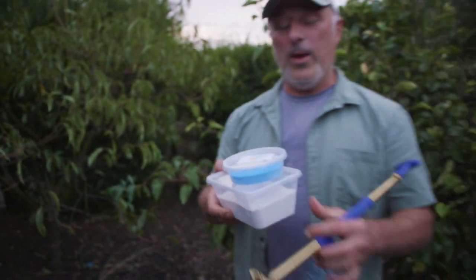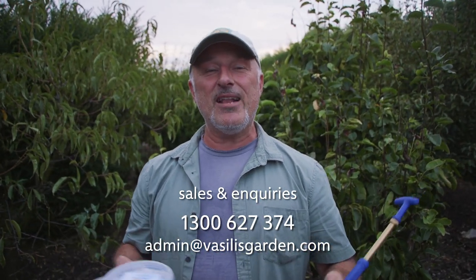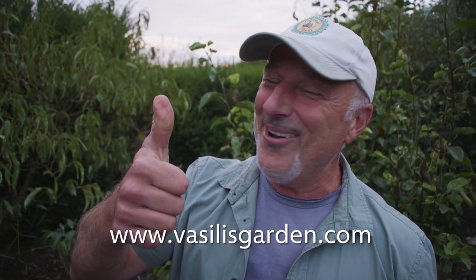Drench your peach and nectarine trees to control leaf curl, and don't forget to spray the young trees in the orchard as well. The disease control pack is available on our website at a heavily discounted price, or get yourself an easy hand sprayer from the website and you'll get the disease control pack thrown in for free. Also, don't forget the Yarra Valley Plant Fair and Garden Expo is on the 22nd and 23rd of April — put that in your diary. Everything you need is at vasilisgarden.com.